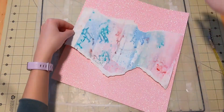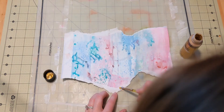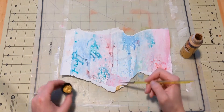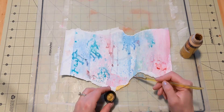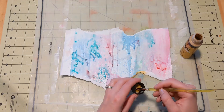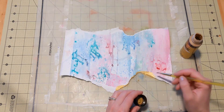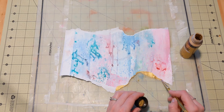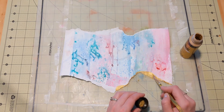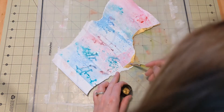I want it to be on this pink sparkly cardstock and I want it to stand out nicely. So on those torn edges, I am taking some gold paint. This is from Folk Art. It's metallic and it's called Pure Gold. I am painting the torn edges. I've done this once before in a video a long time ago, but I really like how it's turning out on this layout.